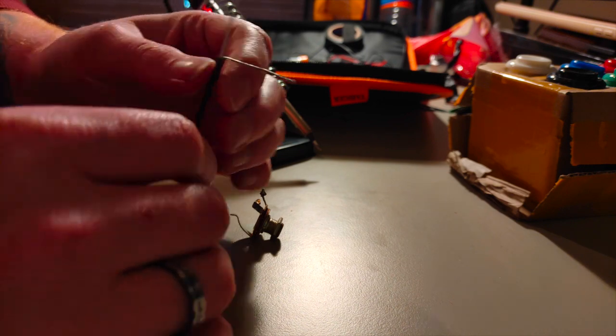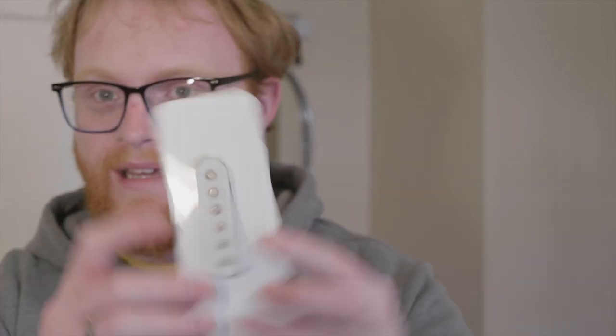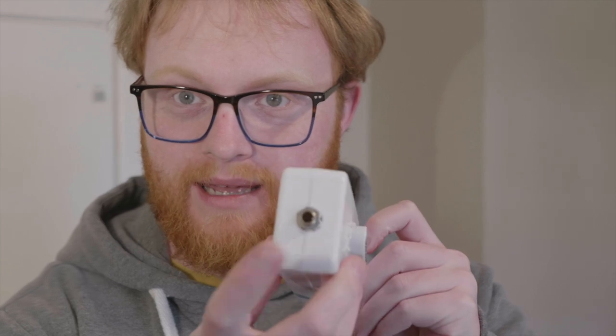So after a bit of soldering and melting an old glasses case, this is the device I came up with. It's essentially a single coil pickup with a jack output, and I'll probably design and 3D print a proper case for it at a later date. Alright, I want to see what I have around me that I can make music out of.